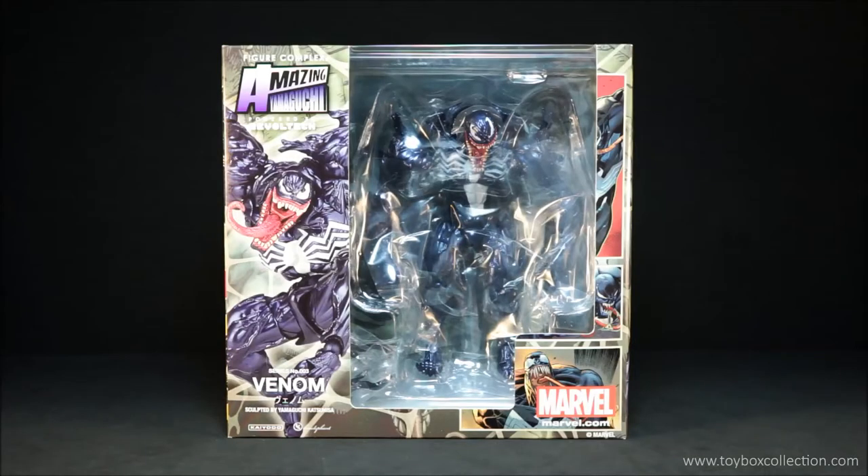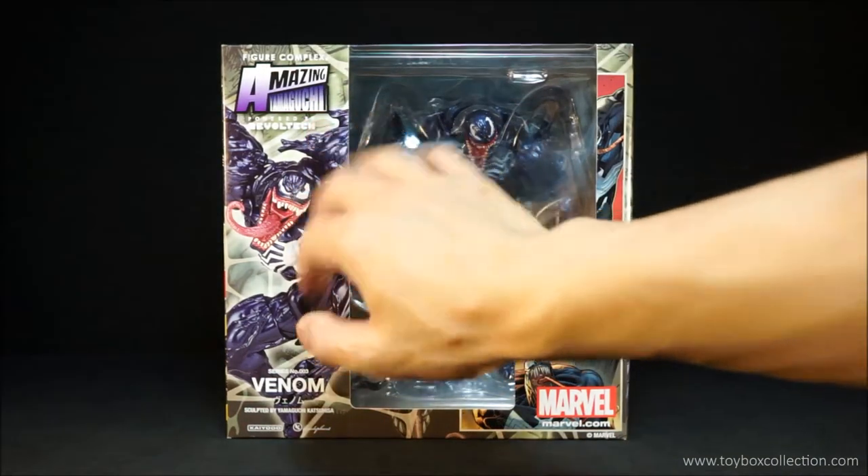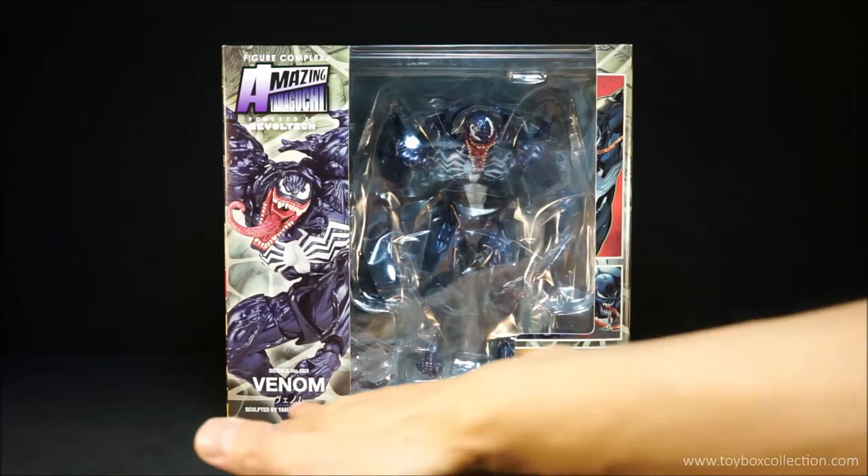Hi guys, thanks for tuning in. For today's review, we're going to take a look at the Kyodo Revoltech Figure Complex Amazing Yamaguchi Revoltech series number 3, Venom.